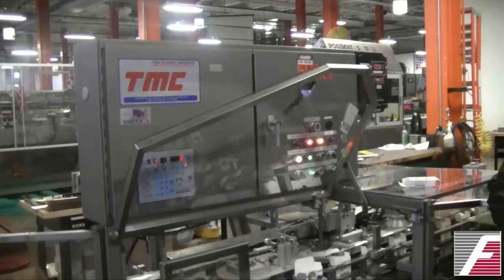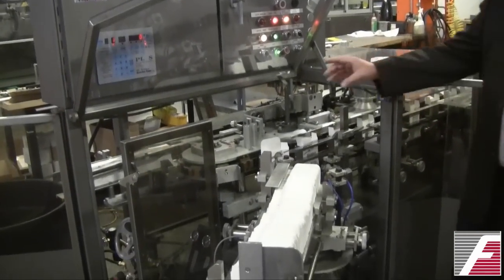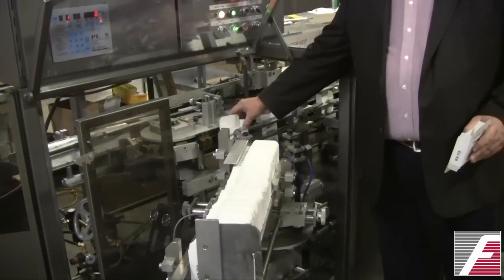Hi, I'm John Henry and we're at Crane Industries talking about cartoners, problems with cartoners and how to solve them. We've looked at the infeed magazine, we've looked at the vacuum pick and place, and we've looked at getting the carton into the pocket and open.